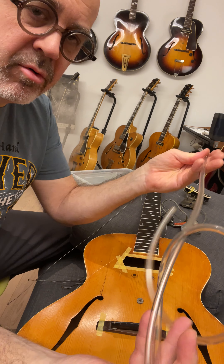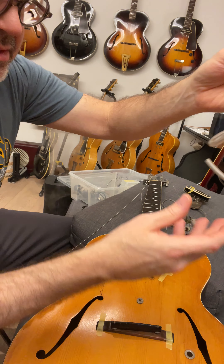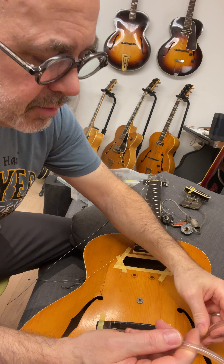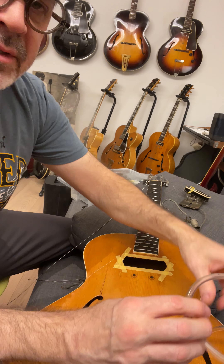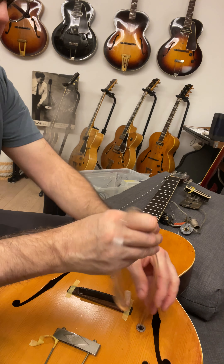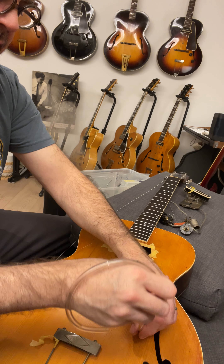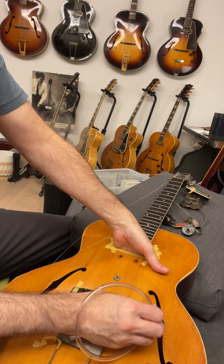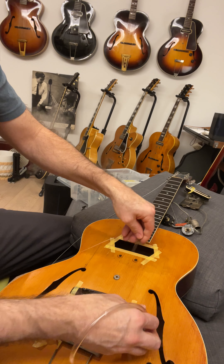I think everybody's seen this trick before. To get the pots in the proper spot I'm just gonna use one - some guys use two, and if it's a double pickup, all four. You can see I'm just threading this retrieval tube through the volume hole.